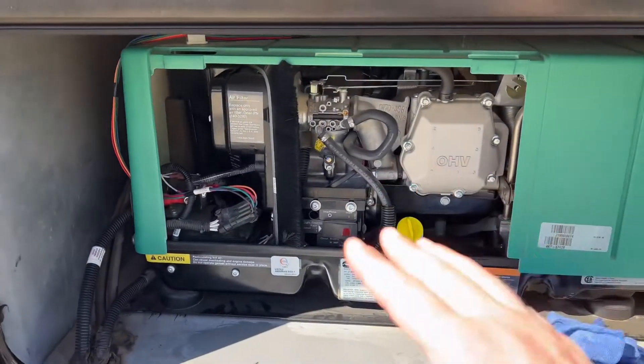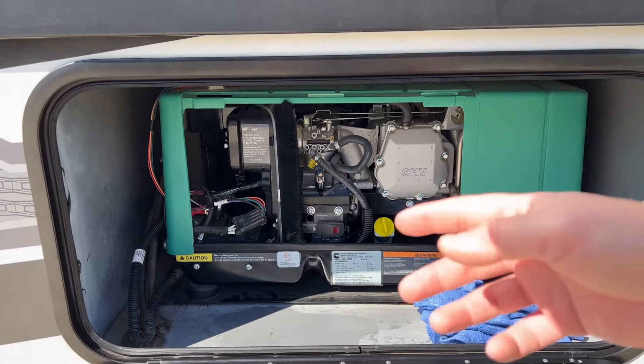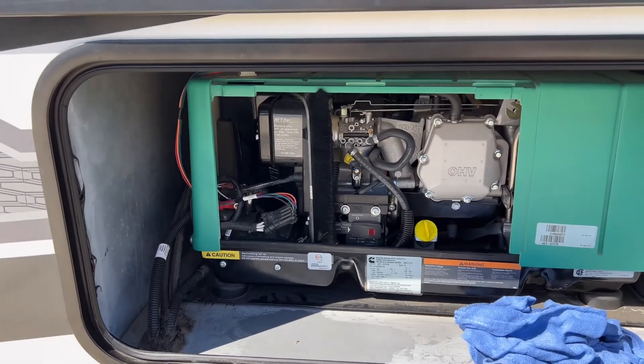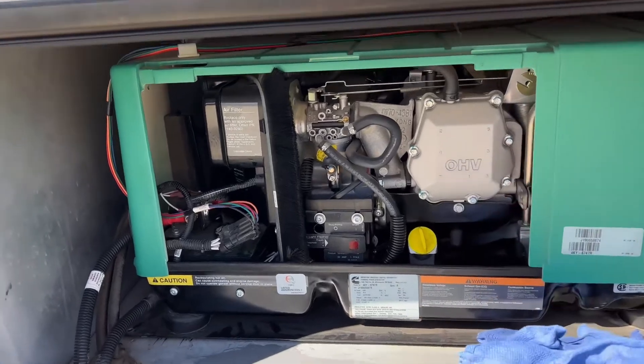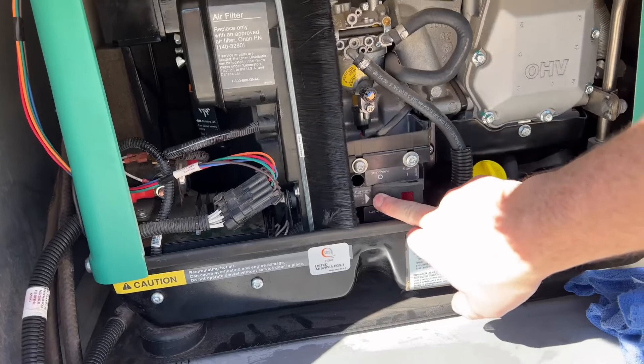Now we have to start the engine, but we don't want to fully start it — we're going to bump start it and let it run for about a second. All we have to do is get some compression built in the motor to get some fog built up in there from the heat, and that'll coat the cylinder.